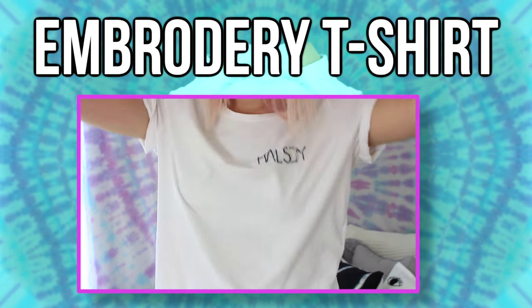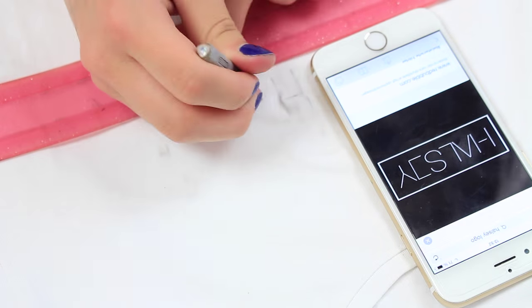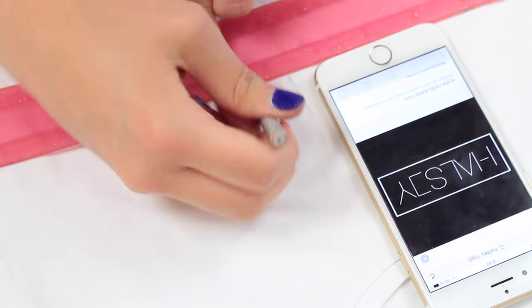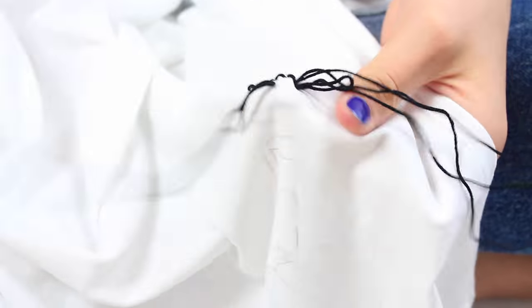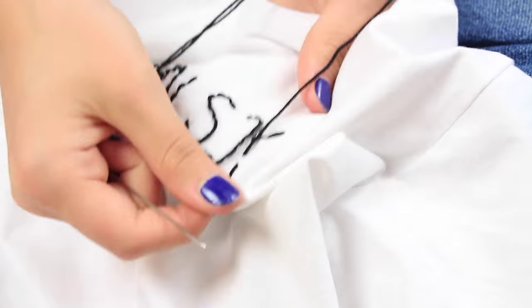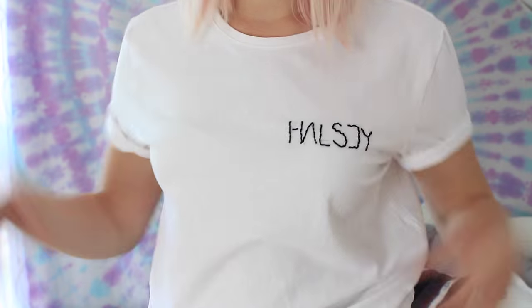So this last DIY is an embroidery t-shirt — I decided to write Halsey on mine. First, take a pen and draw out your design; in my case that was the Halsey logo. Then start the embroidery using basic stitches. It's pretty easy once you get the hang of it, and this did not take more than 10 minutes. Then just secure the thread and you are done.